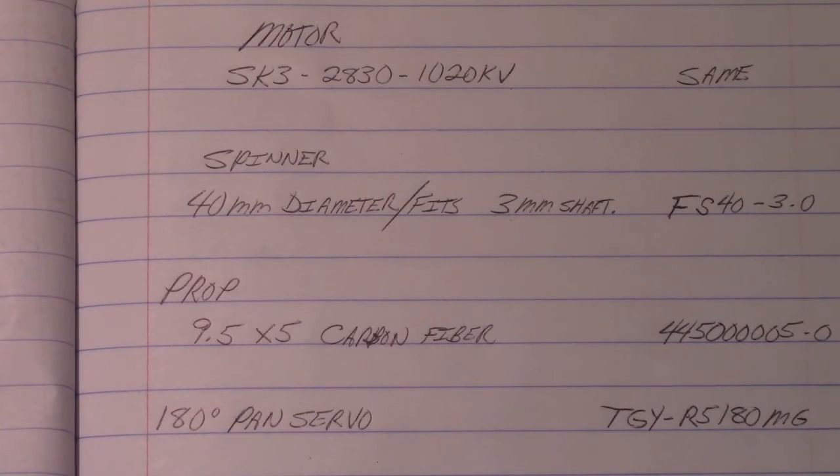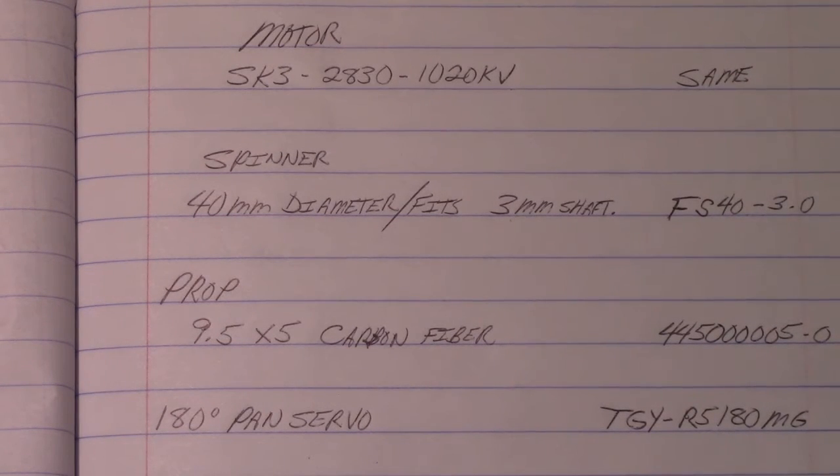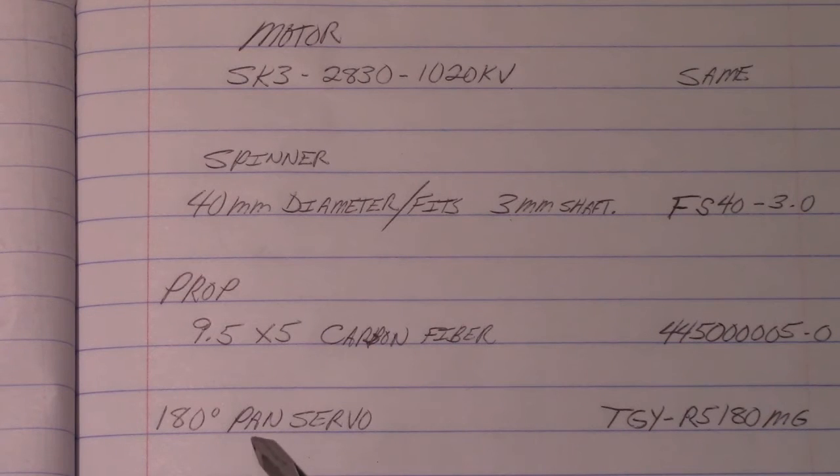Here's the parts list. You can see the motor and everything else with Hobby King part numbers in the right-hand column. I also added the part number for the 180-degree pan servo, which works but isn't a really great servo — it lasts about 15 flights for me, so if you're going to order one, buy a bunch. The one good thing about that servo is that it's lightweight enough for the Phoenix 2000 to carry it. Those are the part numbers — thanks for your time.